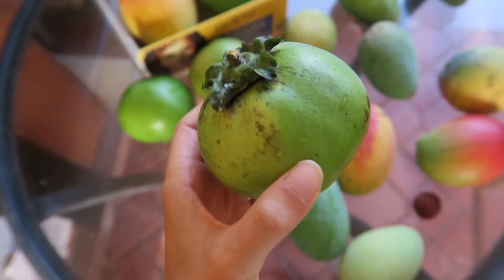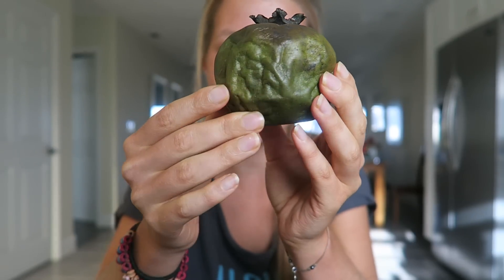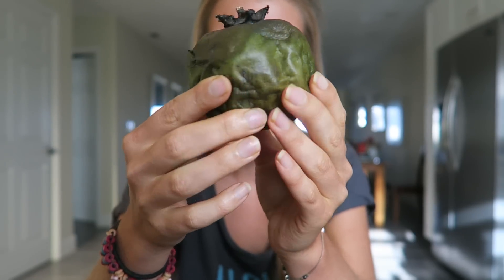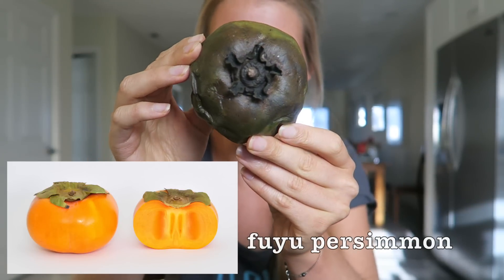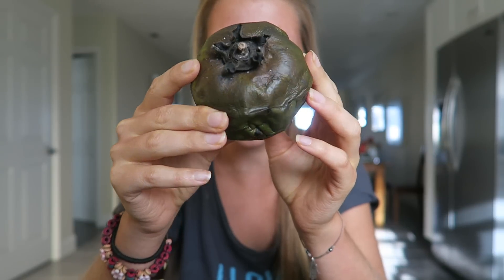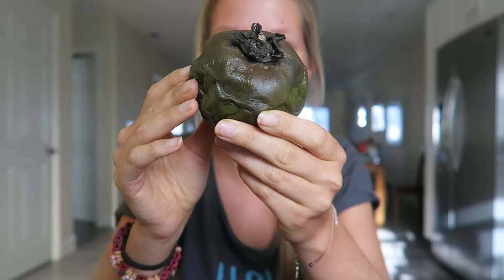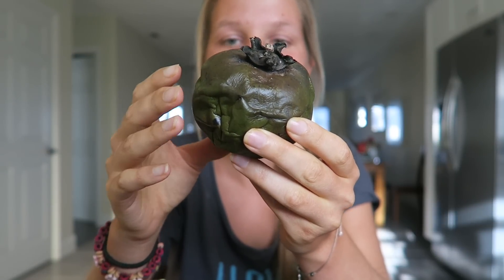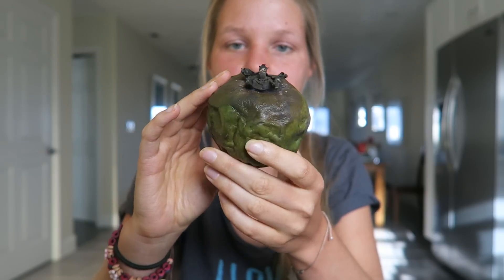When it's unripe, it's really hard and green and really light. When it ripens up, it gets heavier and really wrinkly, and it's related to the persimmon — it looks similar to it. I picked that up from the organic mango farm we're volunteering at. It was really hard and green for a few days, and then from one day to another it ripened up so quickly and it looked like that.